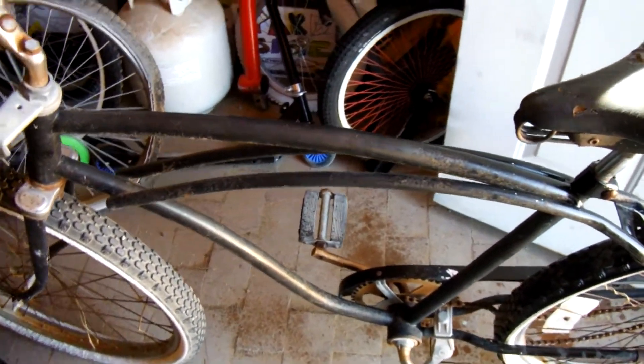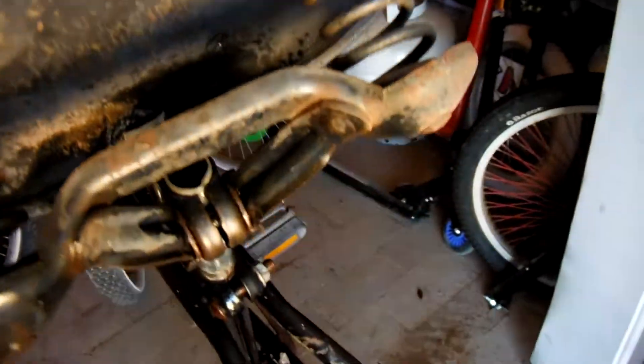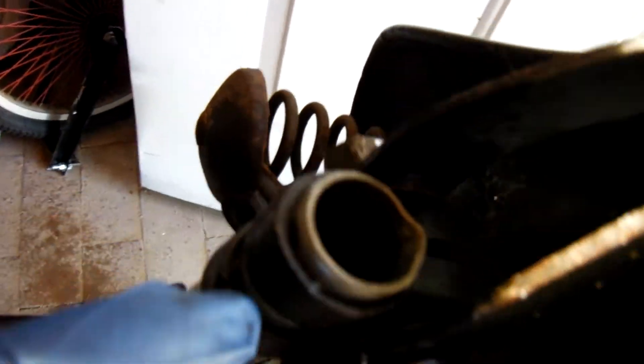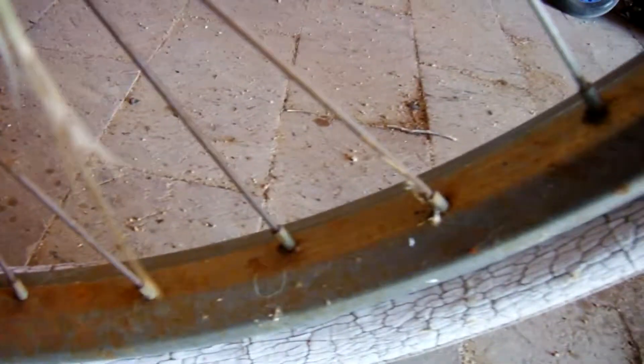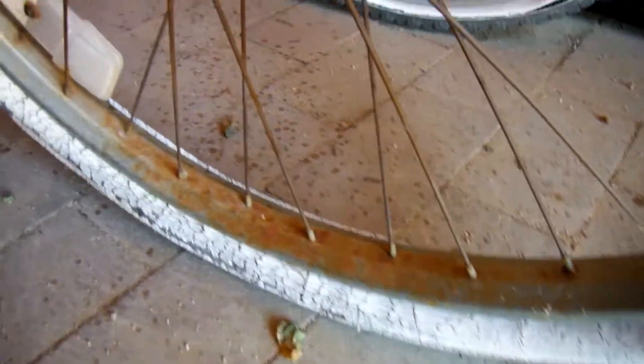Welcome to my channel. Today I'm going to start working on these beach cruiser bikes. Right now this seat is giving me problems trying to get it off — it's pretty rusty, completely loose but still doesn't want to come off. I'm going to take the tires off and put these wheels in the CLR to see if I can save them. I'll also do the same with the forks and handlebars.